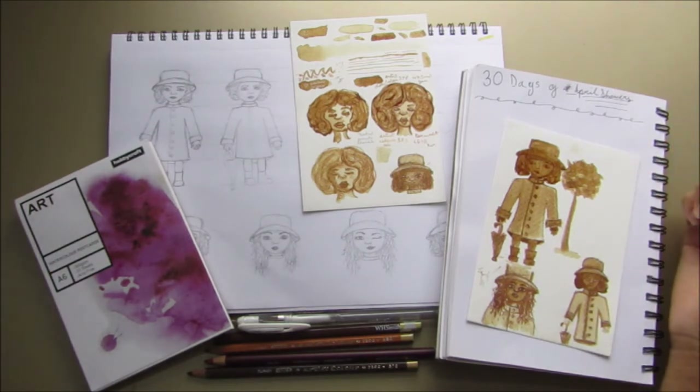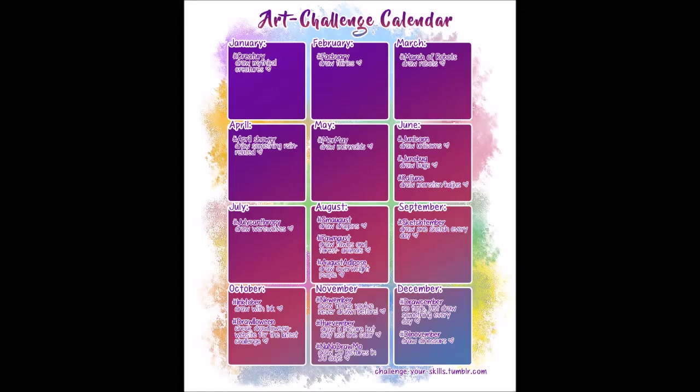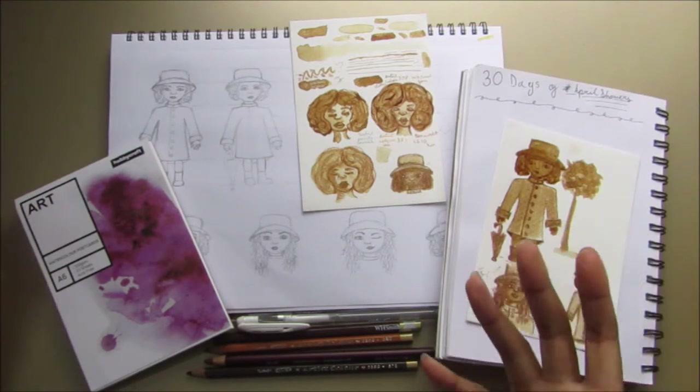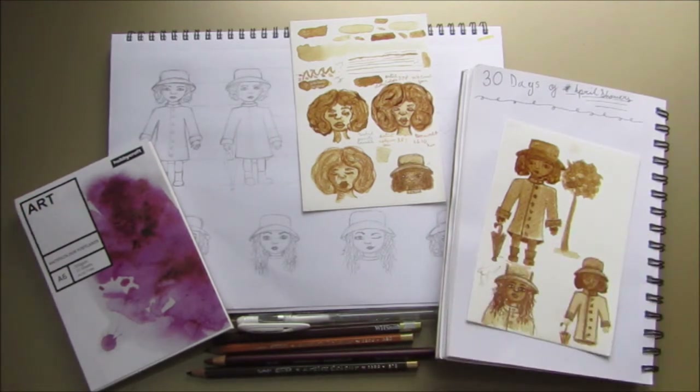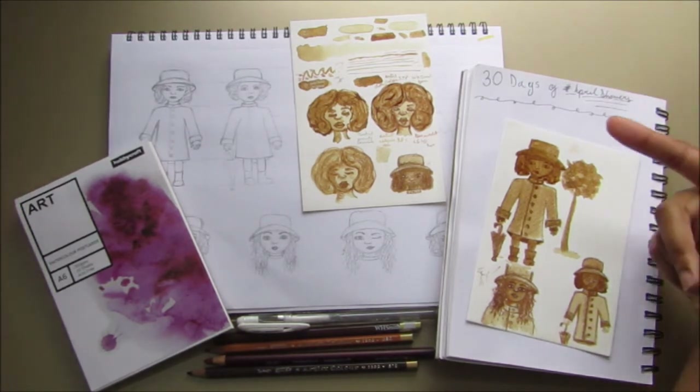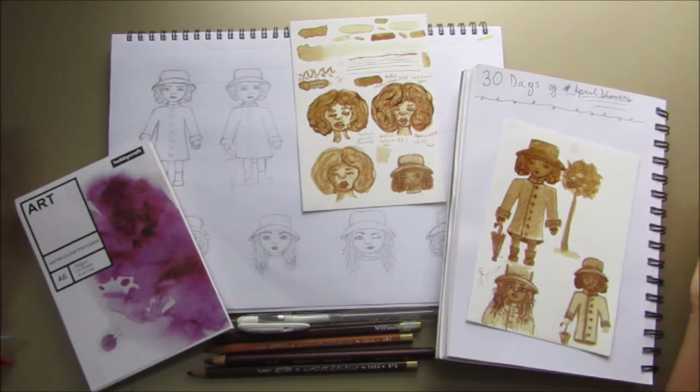I'll put the photo up now and link the post down below so you can find the original one. I don't know who came up with it, and when I was looking to see if there were prompts for it I couldn't find anything, but I really like the idea of doing a rain-themed painting every day in April — which is the whole point of April Showers.